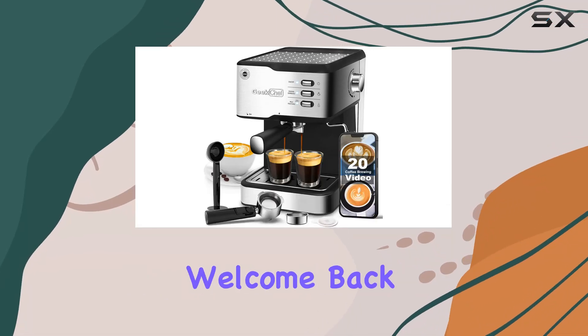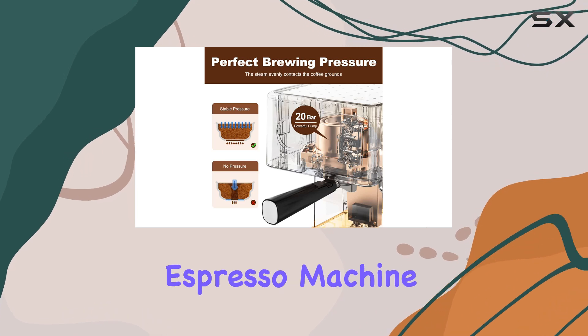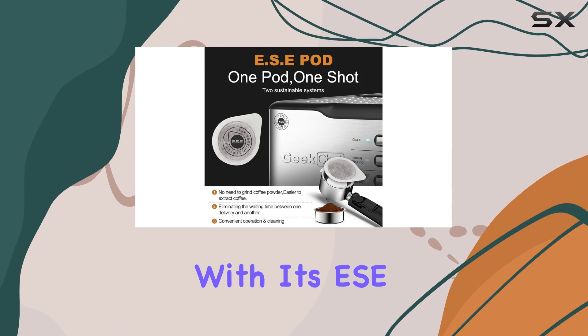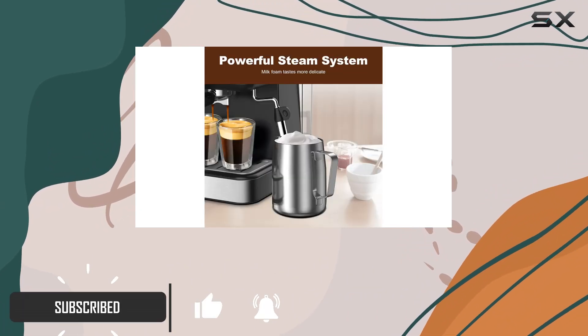Hey coffee enthusiasts, welcome back to the channel. Today we're diving into the Geek Chef espresso machine, a sleek addition to any home barista setup. With its ESE pod filter, you can enjoy the convenience of quick espresso without the hassle of cleanup.